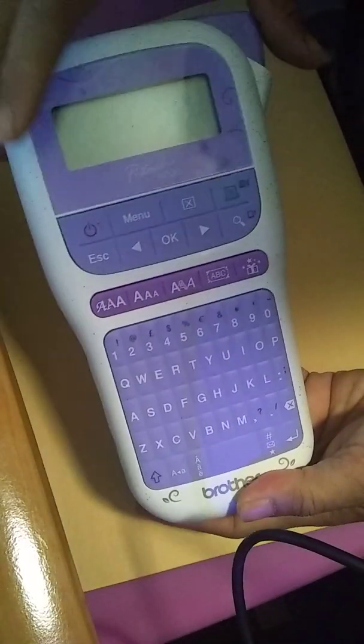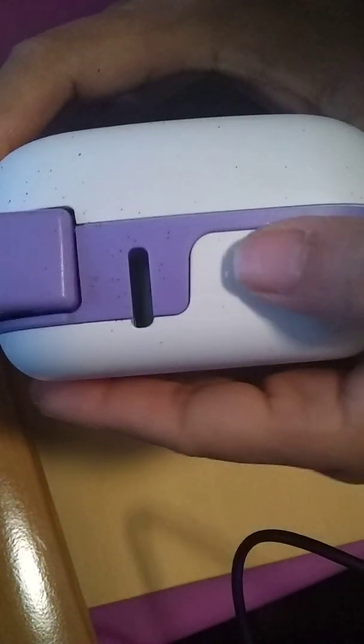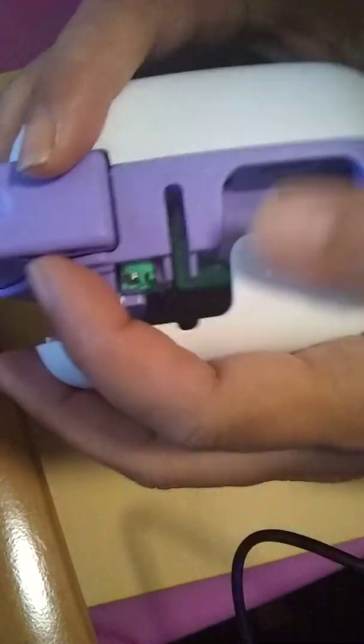Hello everyone. So I got this P-Touch Brother, just for those who say, 'I don't know how it works, it's going to seem complicated.' So basically, it's very simple to put it on. As you can see, if I can do it, anybody can do it.